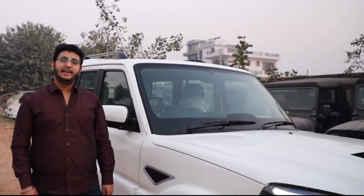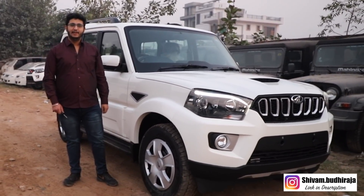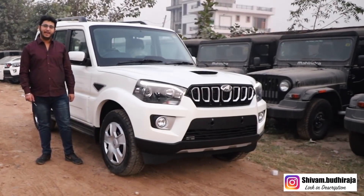Hello friends, welcome back to Team Car Delight. Today I have come to you with Mahindra Scorpio's all-new S9 variant. Let's go with its complete detailed review, with on-road price. Before watching this video, make sure to subscribe and press the bell icon.